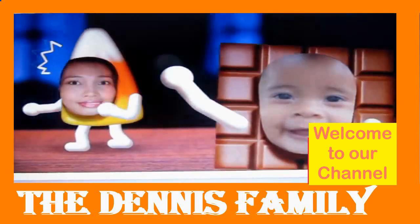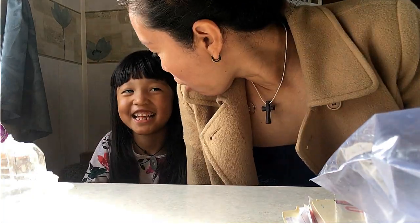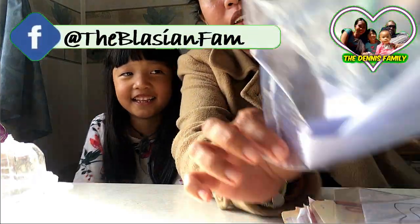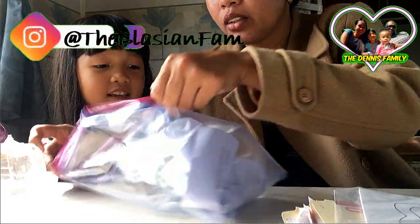Hey, hello everyone, this is Roblin. Welcome back to our channel. Today we are going to do Kimura's activity: glitters in the bottle. Let's open this one.